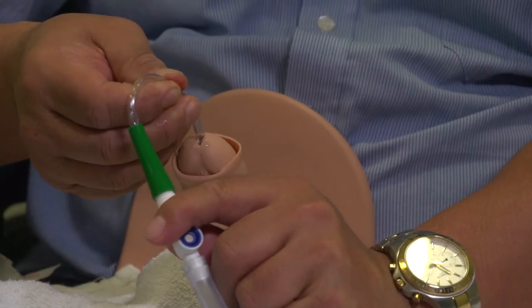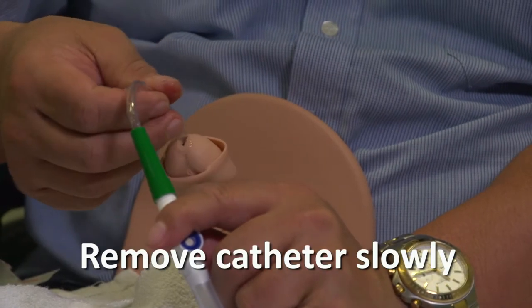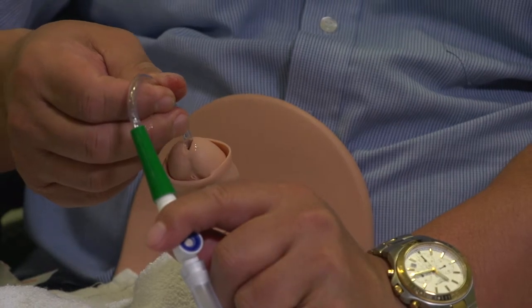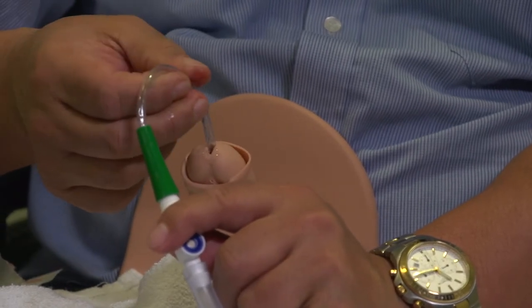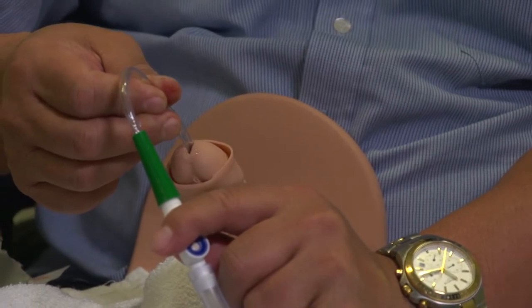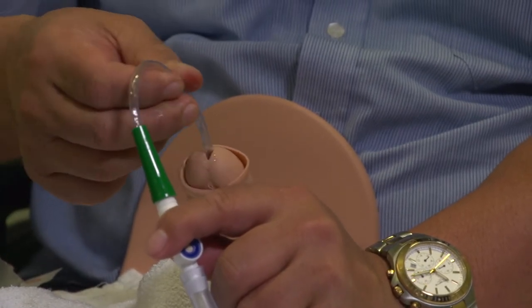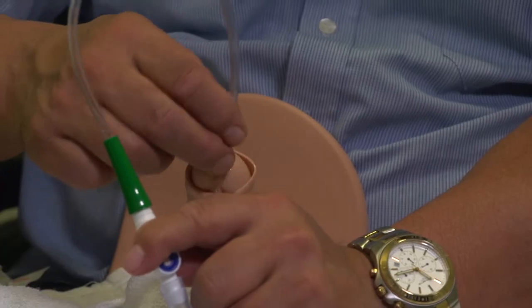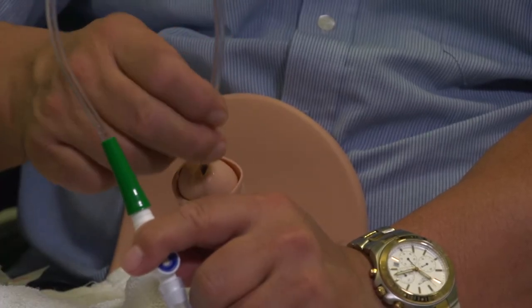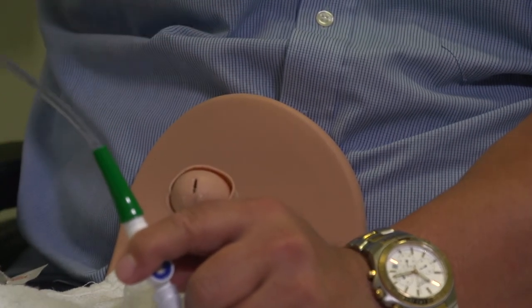Once the stream of urine stops, withdraw the catheter about one centimetre at a time and watch the stream start up again. When it stops, pull it out another centimetre. Watch the urine flow again, and repeat this step until the bladder is completely empty. Pull it all the way out and ensure that the tip of the catheter is pointing uphill so it drains into the bag.